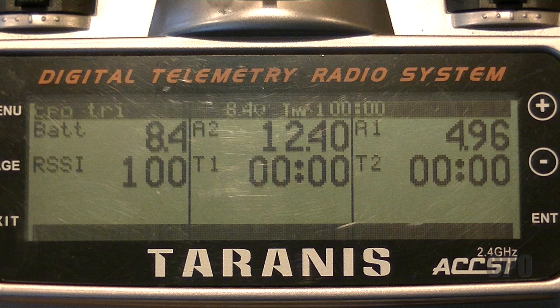A2 is my overall pack voltage at 12.4 volts — it's a fully charged 3S LiPo. A1 is my receiver voltage, so that's the voltage I'm getting from the KK board at 4.96 or 5 volts. I can basically tell with those two different values the status of my KK board — it's getting power through motor 1 BEC.